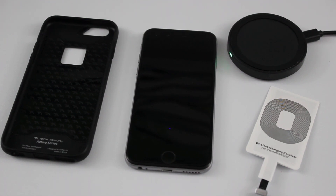Hey everyone, this is Craig with GottaBeMobile.com and I'm going to quickly show you how you can make your own iPhone wireless charger. It's really easy to do and it doesn't cost that much. So if you're really wanting to get into wireless charging, especially since the iPhone doesn't have wireless charging built in, this is a great way to go.